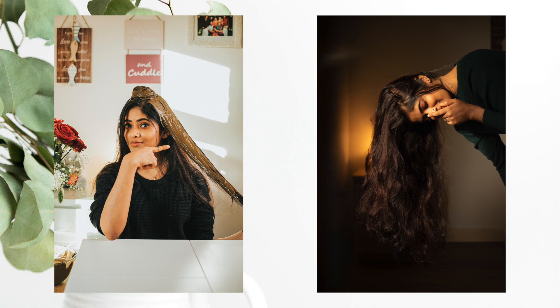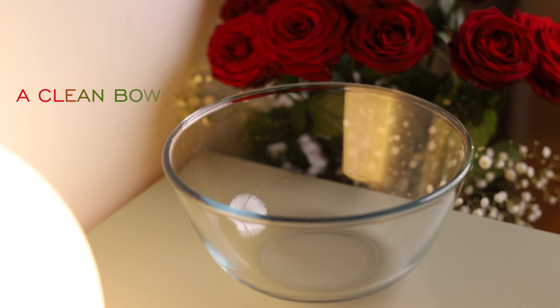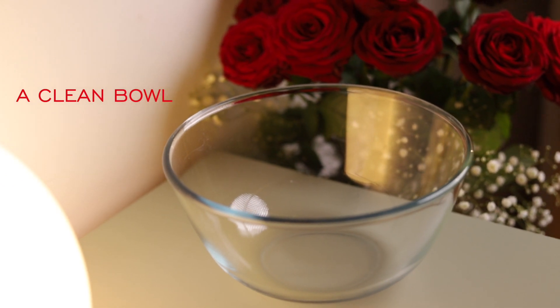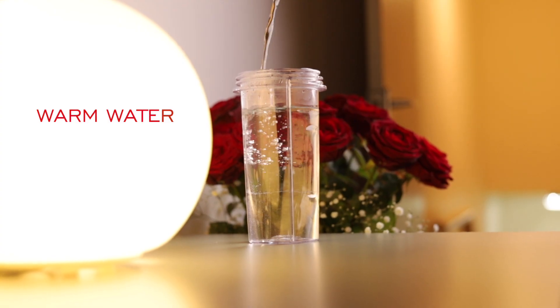Hi guys, Fana here, hope you all are well and safe. Today I'm going to show you how to naturally color your hair at home using a herb called henna. Let's take a clean bowl, preferably glass.